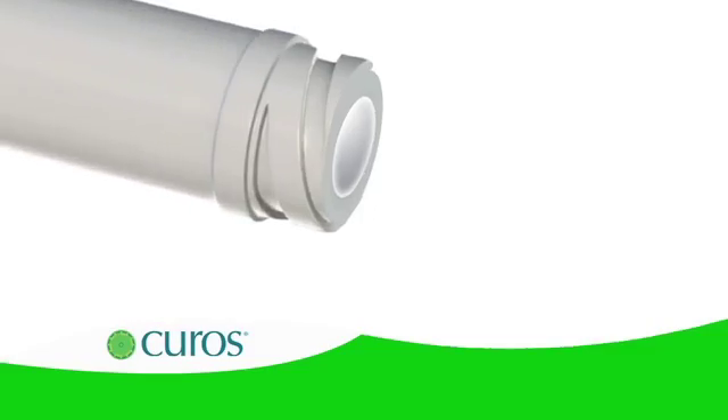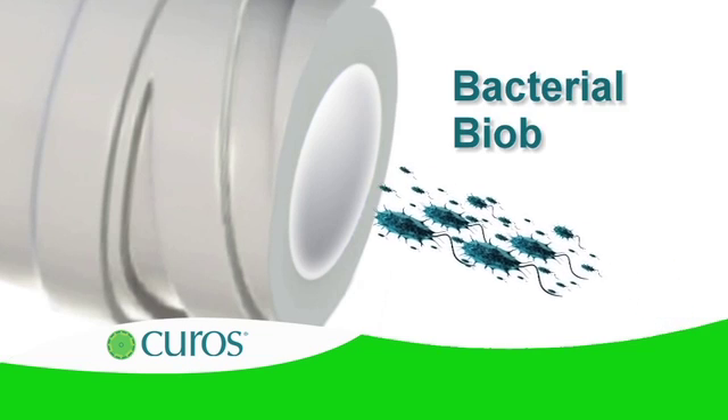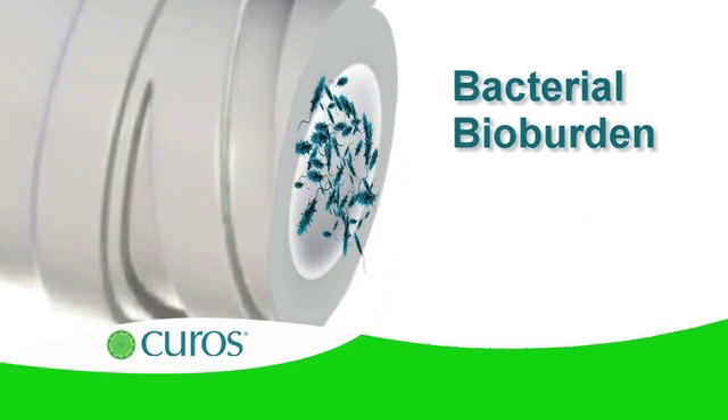As a result, although port surfaces may appear clean, bacterial bioburden, though invisible, is always present and poses a risk of bloodstream infections.